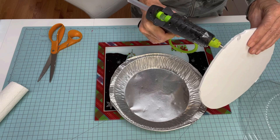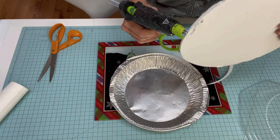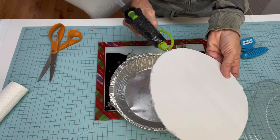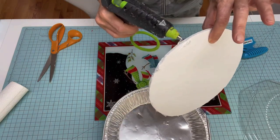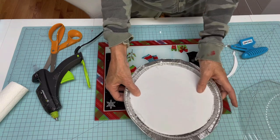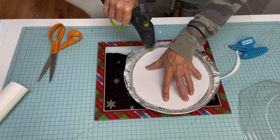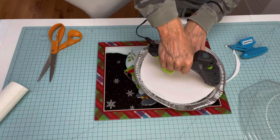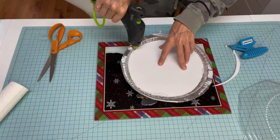I think my glue gun is on and I'm using a low temp glue — the hot glue gun is on low. Ow, burnt myself. That doesn't feel like it's on low — that felt very hot. Anyways, let's get this in here, push it down. Then I'm going to go ahead around my sides and glue it again. Is this on low? It feels hot.